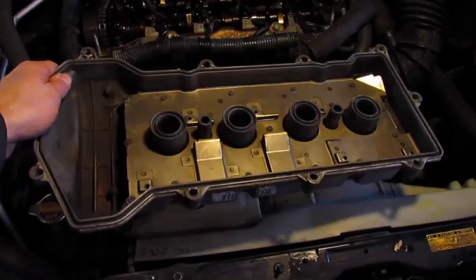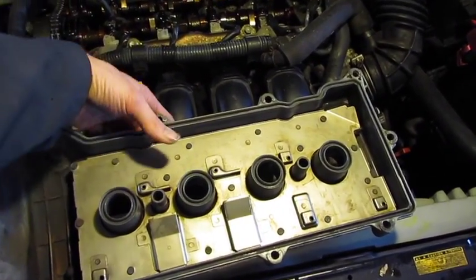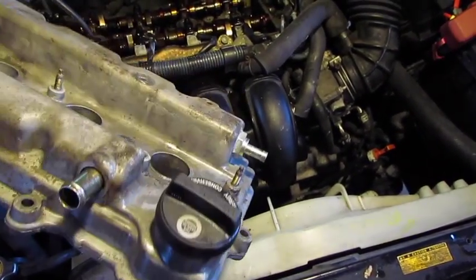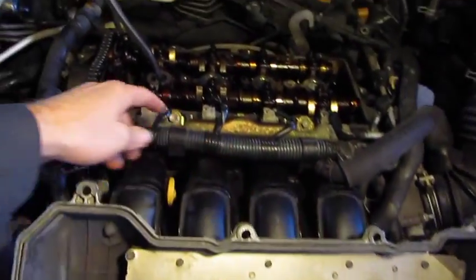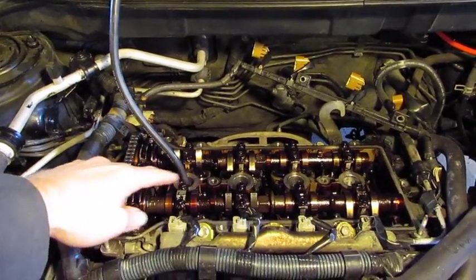While you have the car this far apart, there are some things you can do. I went ahead and cleaned up the valve cover — you can see how much better that looks, keeping that gunk from getting into the engine. On the back corner of the valve cover is the PCV valve nipple — while you have it apart, it's a great time to check and change that. I'm also going to do a compression test on the cylinders while I have it this far apart, since it's easier to get to the spark plugs.